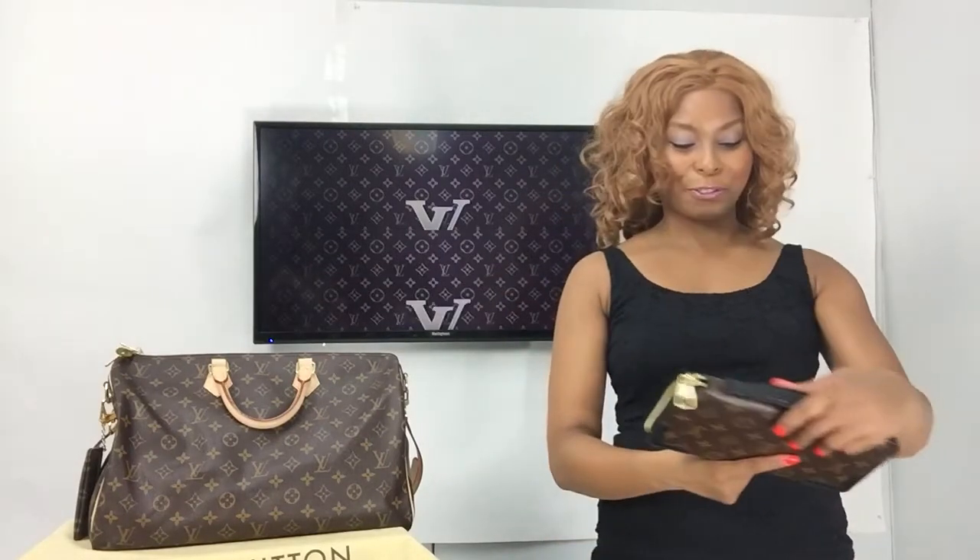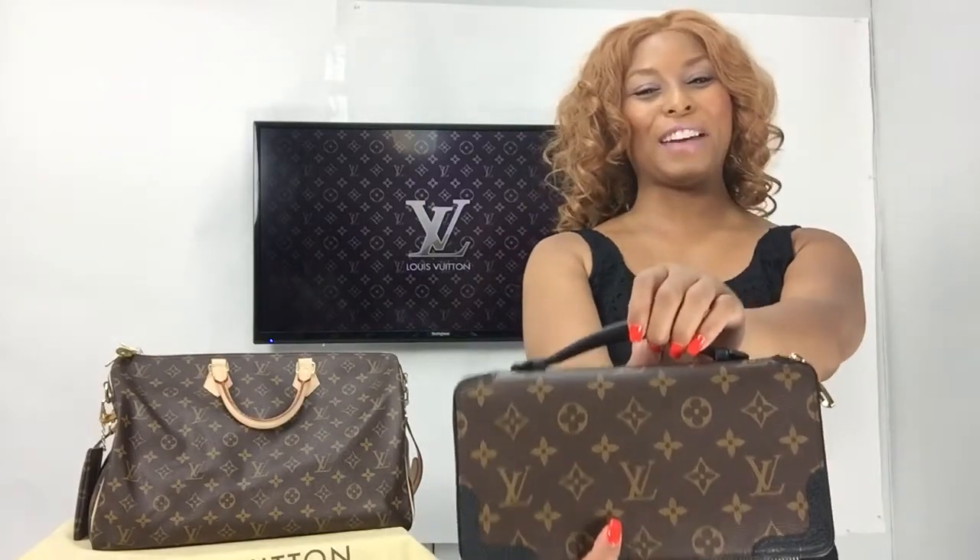Hi everyone, welcome back to my channel. I am Afrika Harrigan and today I will be doing a video on the Louis Vuitton daily organizer in the color noir. We will be packing it and using it as a clutch. Here is the beautiful piece, one of the newest additions to my Louis Vuitton family.